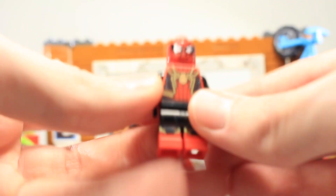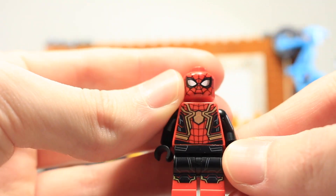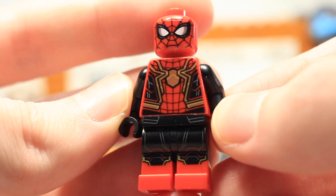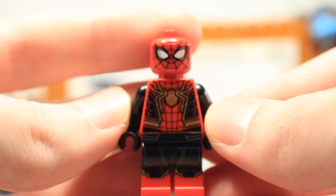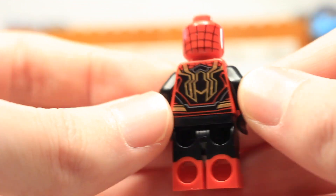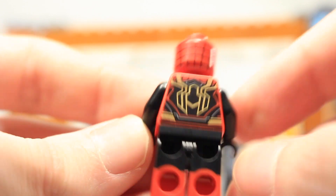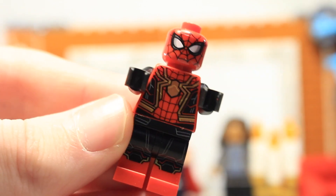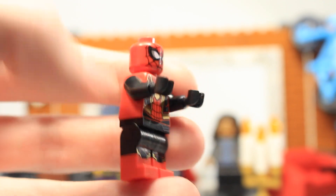Spider-Man has the red and black suit with bits of gold, presumably from the Iron Spider — this is the integrated suit. He has leg printing, torso print, the same face as the CMF zombie hunter Spider-Man, no arm printing sadly, dual molded legs, and very cool back printing. He's the only way to get this suit.